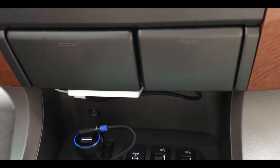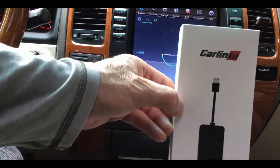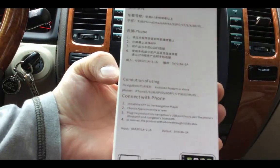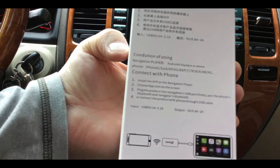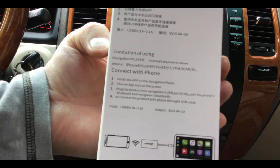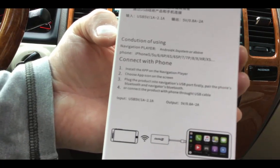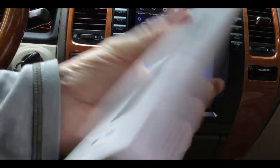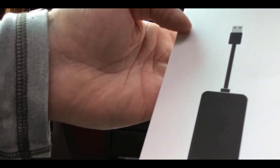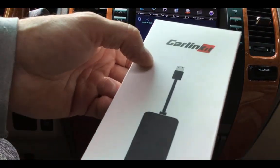This is the CarLink kit box. Very minimal instructions — it's from China, bought it on AliExpress. Amazon does sell the same thing; it's around $89. Initially, because of all the problems, I did complain and tried to do a dispute. AliExpress gave me a $17 refund, and because I now got the update and it's working, I went ahead and accepted it.